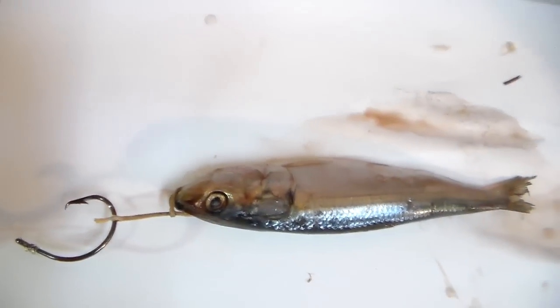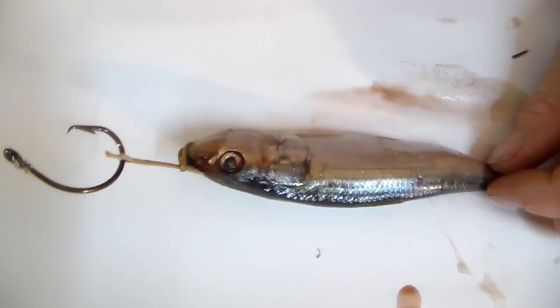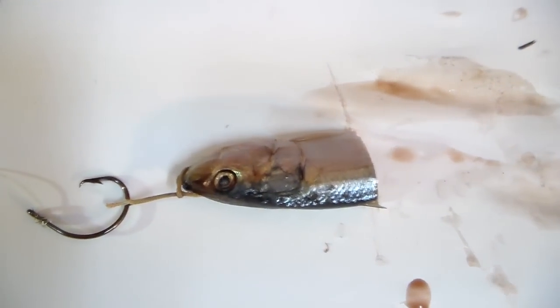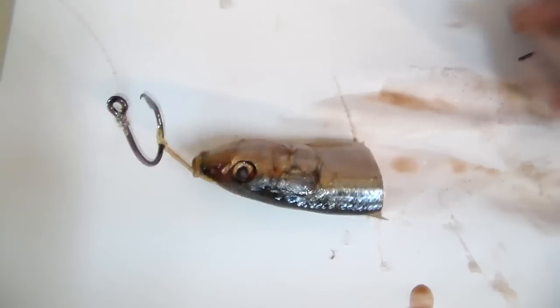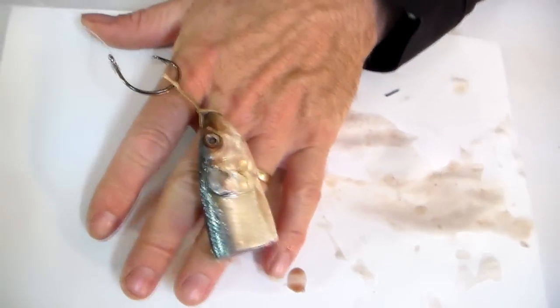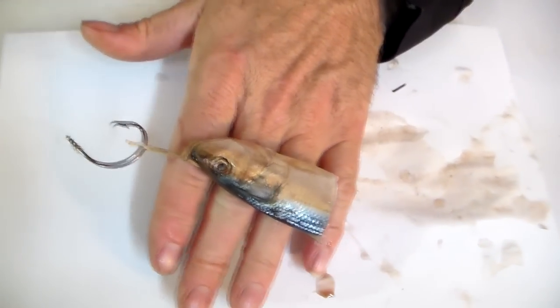Now if you want to throw this, you just take your sardine and chop his head off. It can be a mackerel, it doesn't make a difference — and there's a lovely bait that you can throw for a big skate, a small skate, any skate, any fish really.